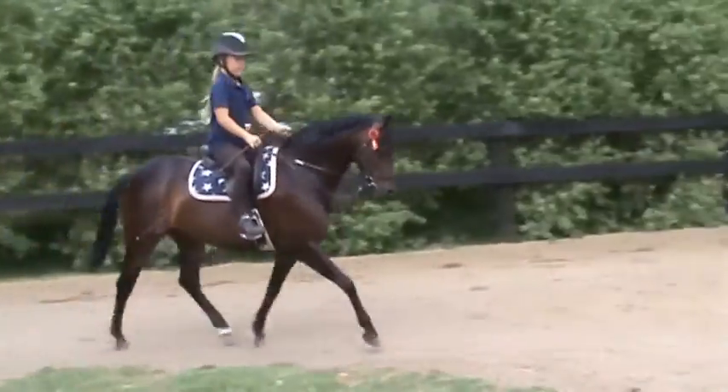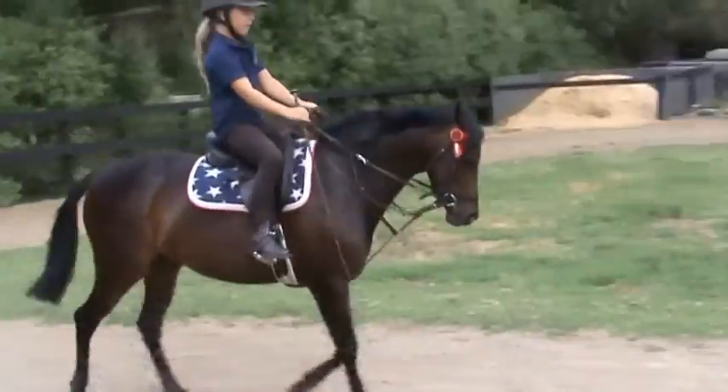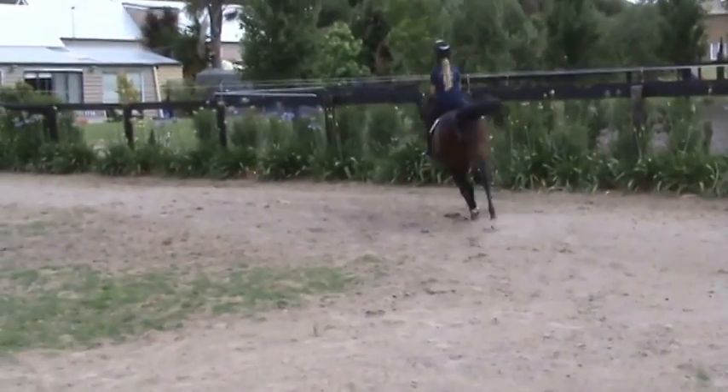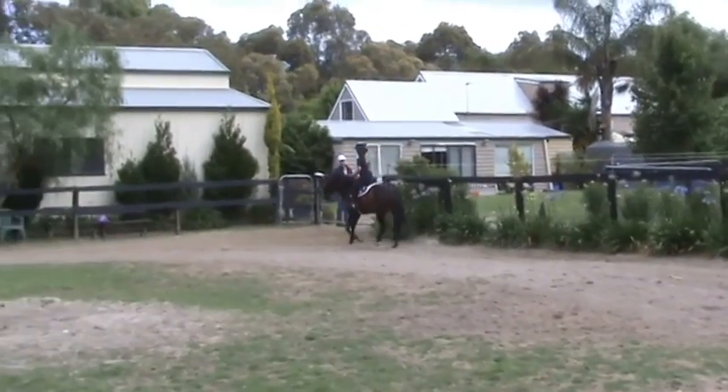Come through the middle. When you go that way I want you to say canter. Hop. Canter. Whip. Whip her. Tap. Good girl. Good girl.